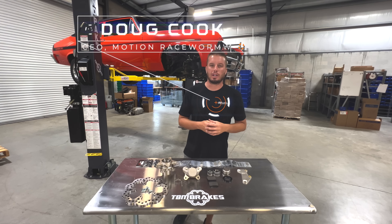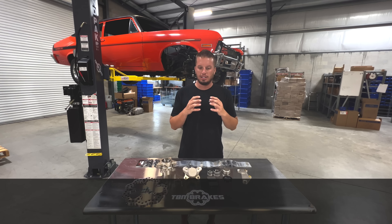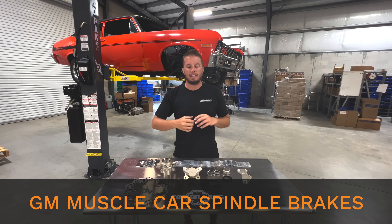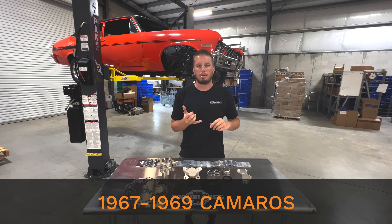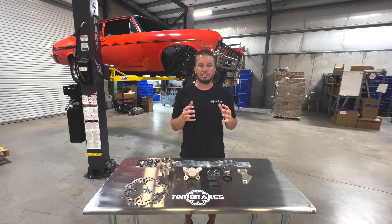Welcome back to the Motion Race Works YouTube channel, also the TBM Brakes channel. Today we are installing a set of GM muscle car spindle brakes on our 72 Nova here in the shop. This is the same brake kit used on 67 to 69 Camaros, 68 to 72 Novas, and anything with that same style spindle, which is very common in the 60s and 70s GM lineup.